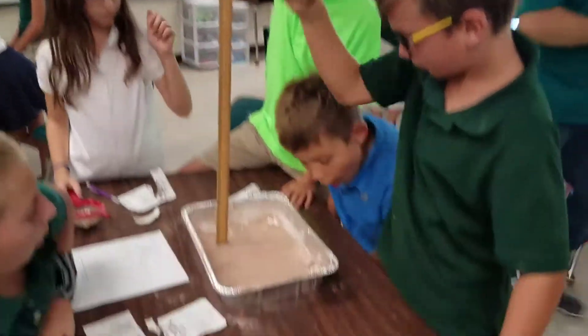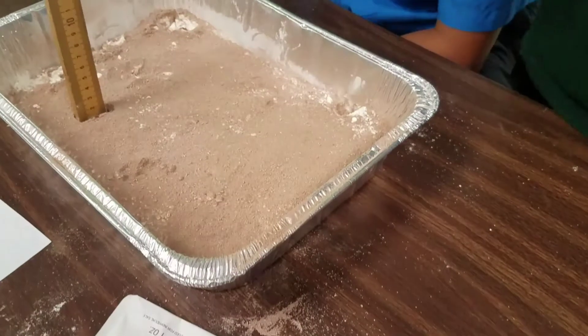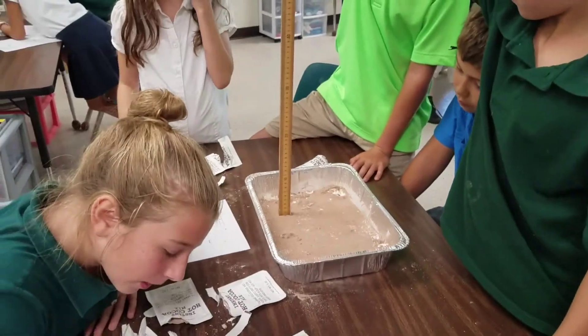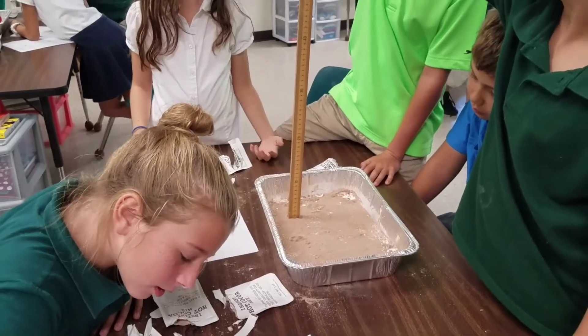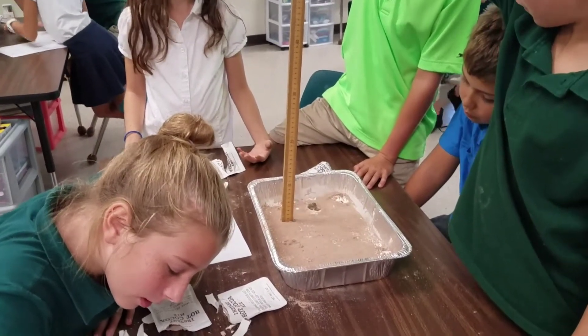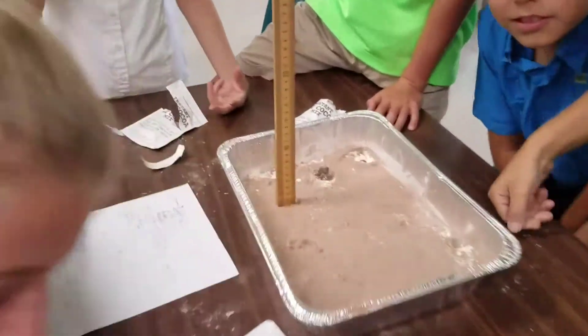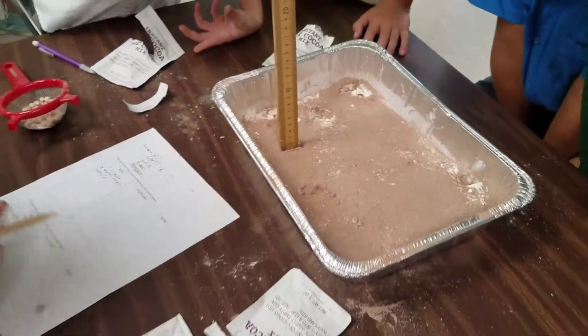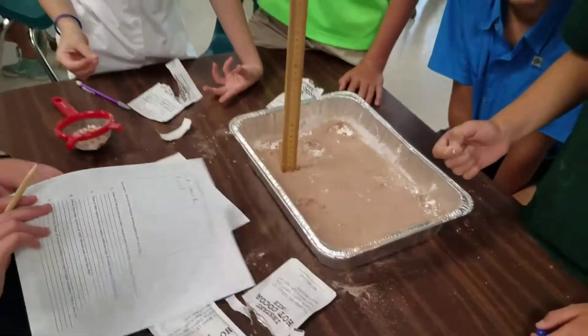There it goes. This is going to be... Whoa! That almost hit my face. That one hit my finger. Drop it. Whoa! It's a deep hole. Is that bigger than the rock? Is the crater hole bigger than the rock?